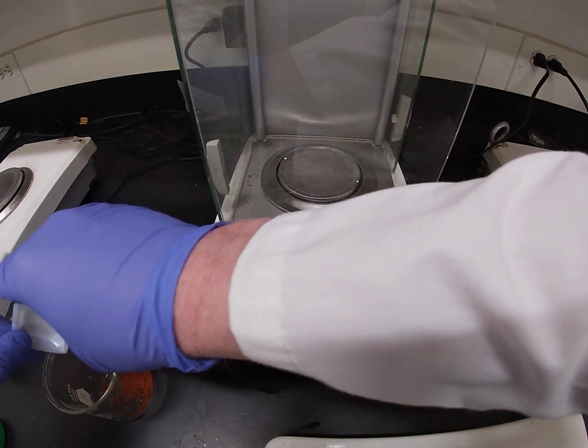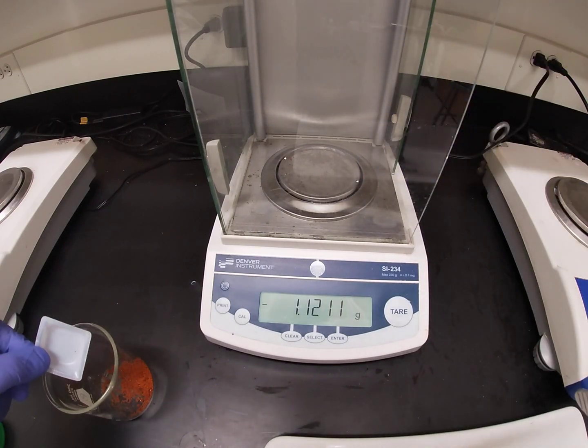We'll dump that into the beaker and rinse out the weigh boat when we get out front.